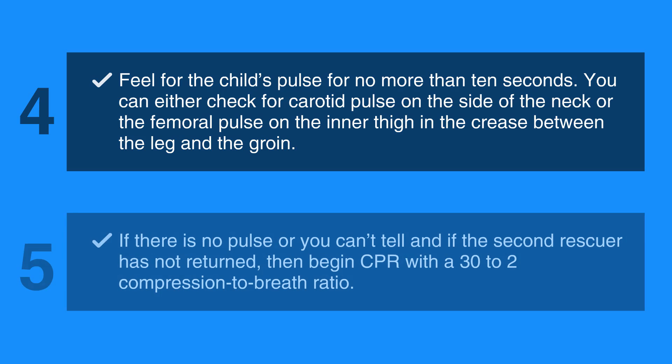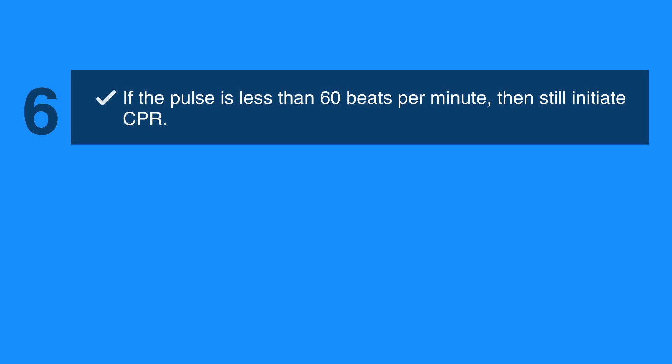If there is no pulse, or you can't tell, begin CPR with a 30 to 2 compression to breath ratio. If the pulse is less than 60 beats per minute, still initiate CPR.